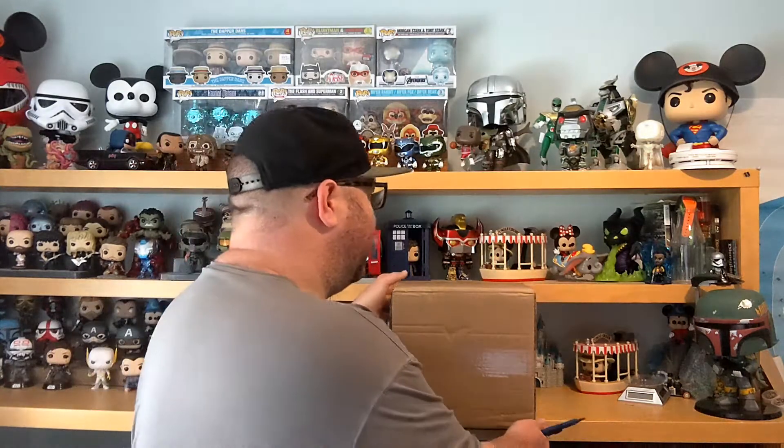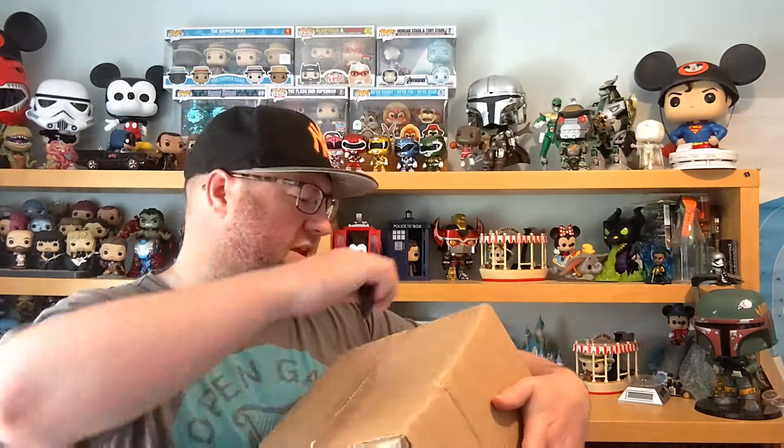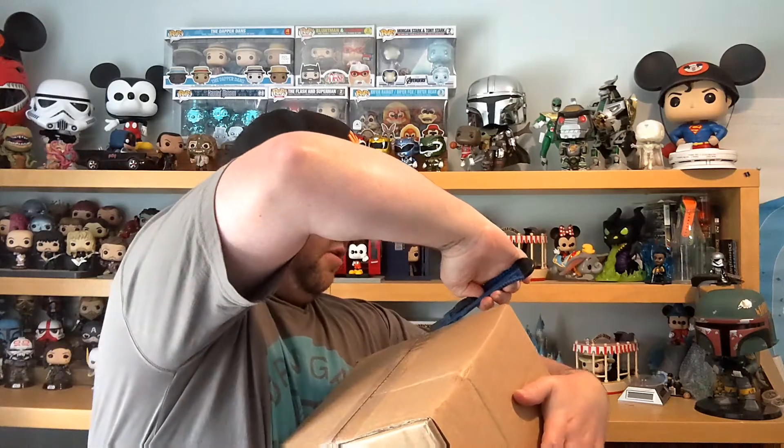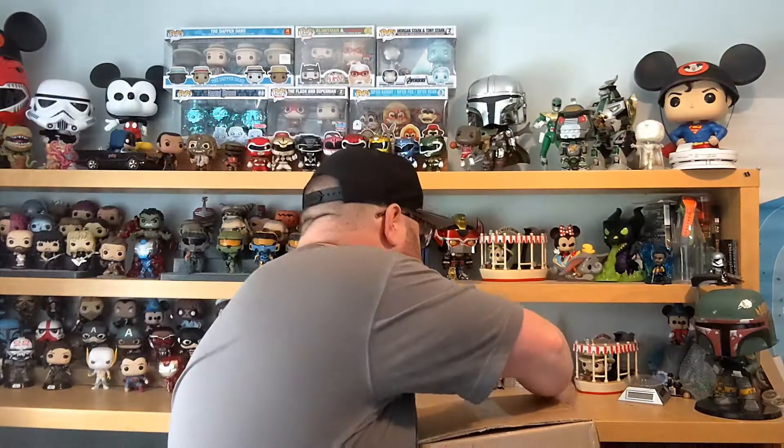But then they posted a couple of days later on Facebook — they still had some left, so I got one. £15, I believe it was, plus postage. And you get, I think it's £20 or £30 worth of value. I should really investigate these things before I go ahead and unbox them, but you know me, pretty useless when it comes to stuff like that.